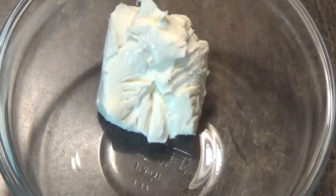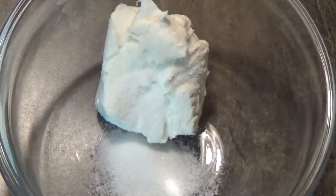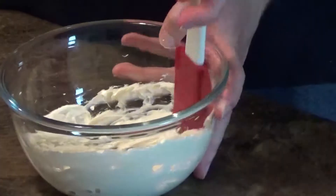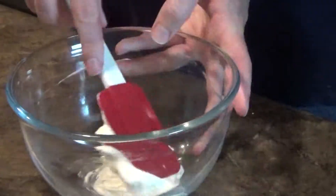Moving on to the next topping, we're going to take 4 ounces of softened cream cheese and half a tablespoon of sugar and combine it with a mixer for a few minutes before adding in half a teaspoon of vanilla. Since this will be easier to add to the pizza at room temperature, we're just going to let it set out until we need it.